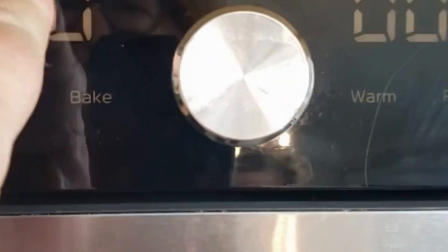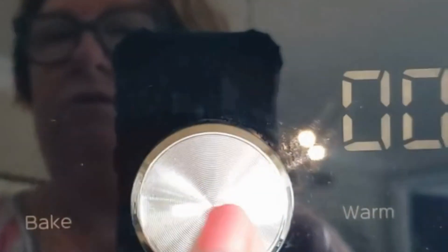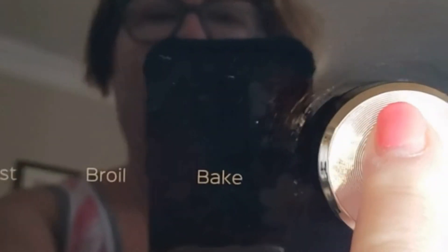We're going to set this to 355 — I know that's an odd temperature, but we're going to go ahead and do this. We're going to set it for 11 minutes. They say no need to preheat, so we're just going to go ahead and get it started.